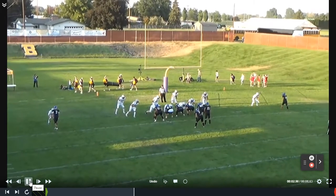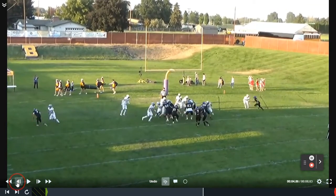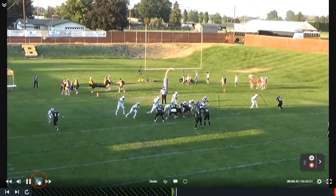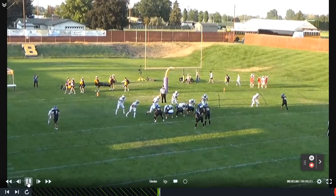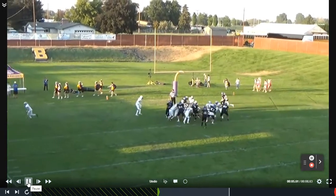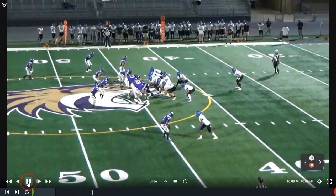Here we are on the goal line against a big 5A school. Number 80 is going to do the kickout — you can see him kind of hidden over there. 63 is the pulling guard. 21 is the rapper; he's going to get up in there and be the plus one player, adding one to the equation. He pulls through, 7 just follows him through the hole, and boom — A-gap touchdown.